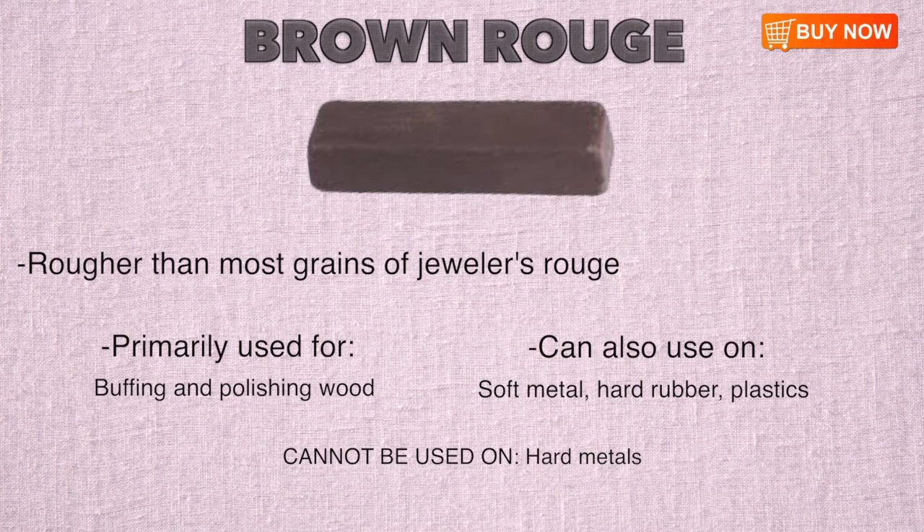Rougher than most grains of jewelers rouge, Brown is slightly softer than Black Rouge. It can be used on softer materials like gold and platinum. However, Brown Rouge is also a standout choice for buffing and polishing wood. It can be used on hard rubber and plastic surfaces, but should not be used on hard metals like stainless steel.